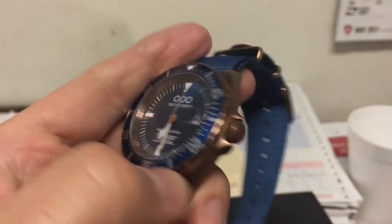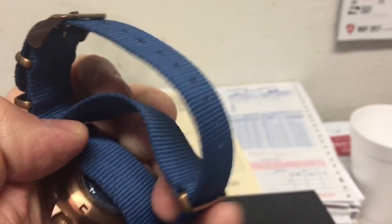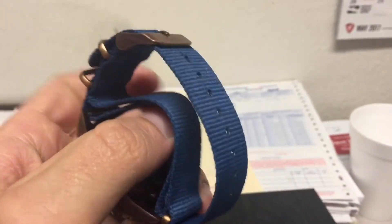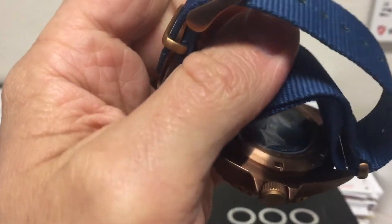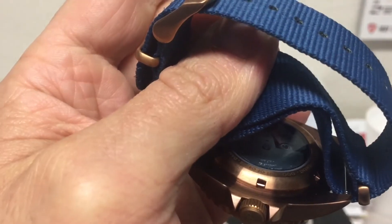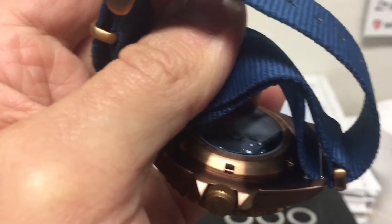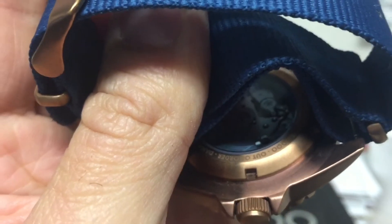It's got a display caseback — let's see if we can maneuver this here and see it. Yeah, you can see the rotor spinning around in there. Look at that spin! I like that — that's cool.